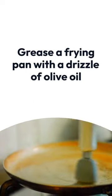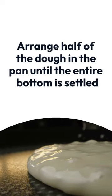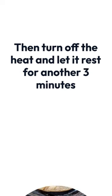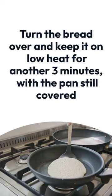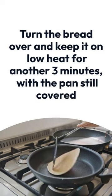Grease a frying pan with a drizzle of olive oil and arrange half of the dough in the pan until the entire bottom is settled. Let it cook on low heat for about 5 minutes, then turn off the heat and let it rest for another 3 minutes. After this time, turn the bread over and keep it on low heat for another 3 minutes, with the pan still covered.